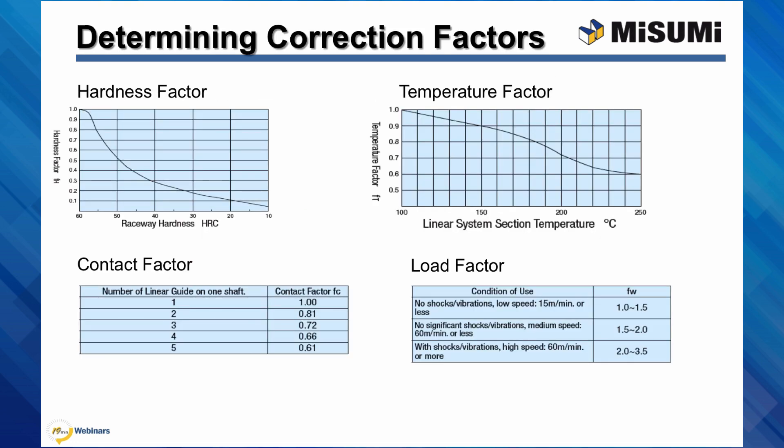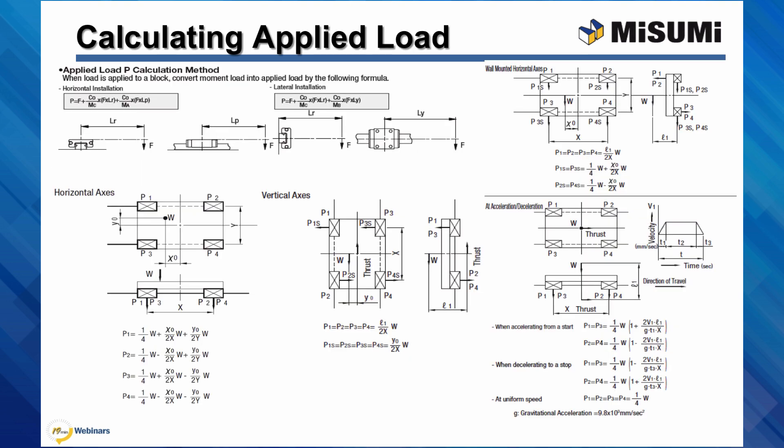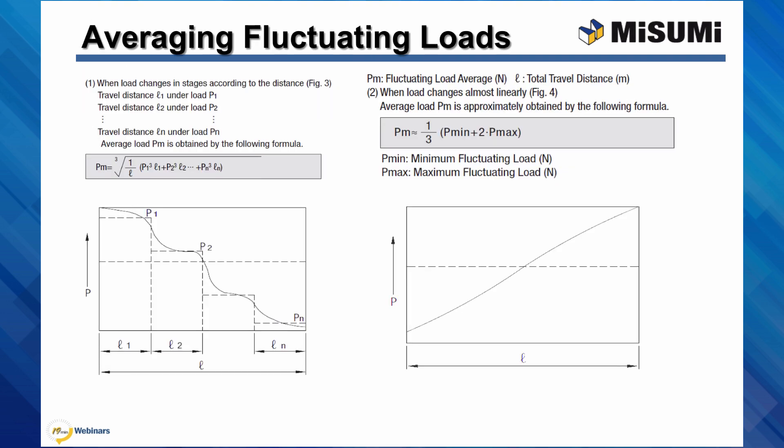While it is beyond the scope of this presentation to get into the actual calculation of rated life, we list out the correction factors here. This also describes how the applied load is calculated. Note that how the guides are being used — their physical layout and orientation — greatly affects how the applied load is calculated. Finally, this lays out how fluctuating loads can be averaged to a single load.